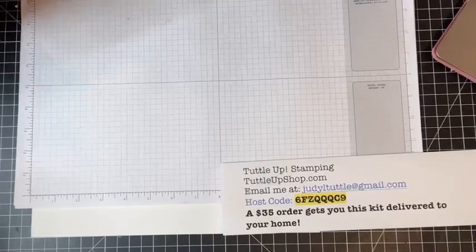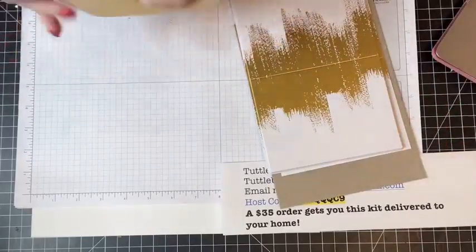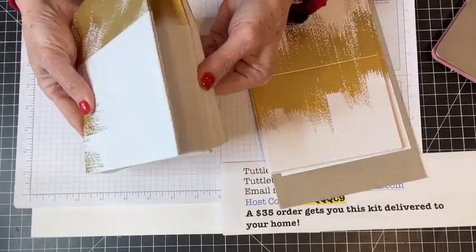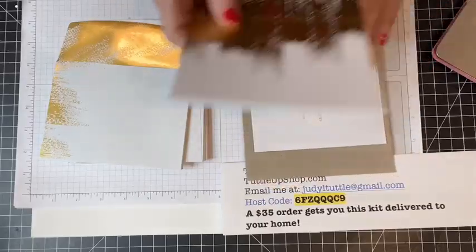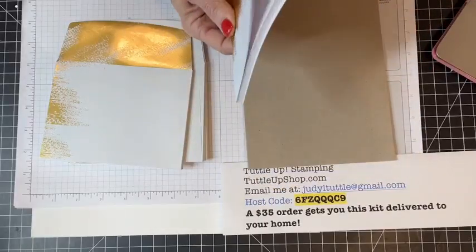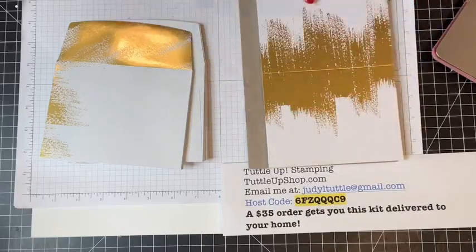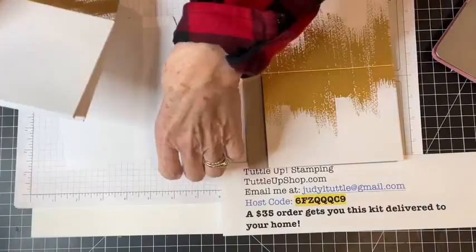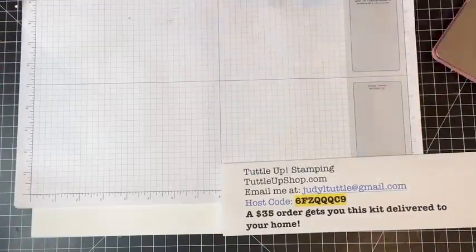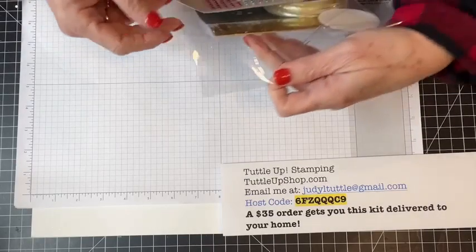Another thing still available in the Holiday Catalog and carrying forward into next year are these beautiful brushed gold note cards and envelopes. You get 20 note cards and envelopes with this beautiful brushed gold finish and matching envelopes. These are still available in the online store. I want to start with just a super quick and easy card.